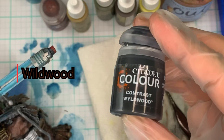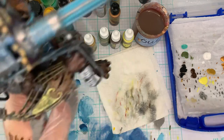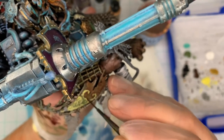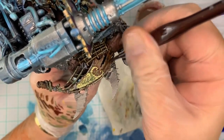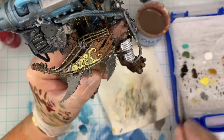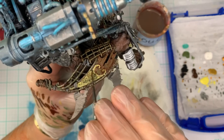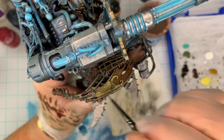Now we're grabbing the Contrast Wildwood from Citadel — I use this a lot. I really like its brownish tones, and watered down about 50/50 it's pretty easy to work with. I'm applying this everywhere to bring everything together, focusing on getting into any crevices or cracks to bring out the detail we've painted. Make sure to use the same stroke direction as the wood planks — you're adding realism by going in the same direction as the wood grain, and any stroke marks will help with that realism.